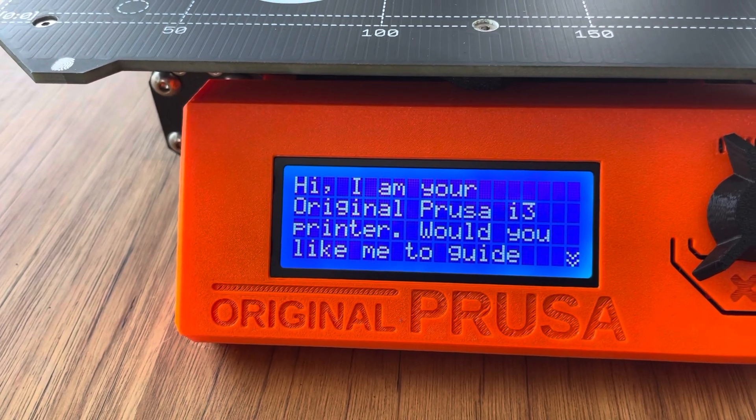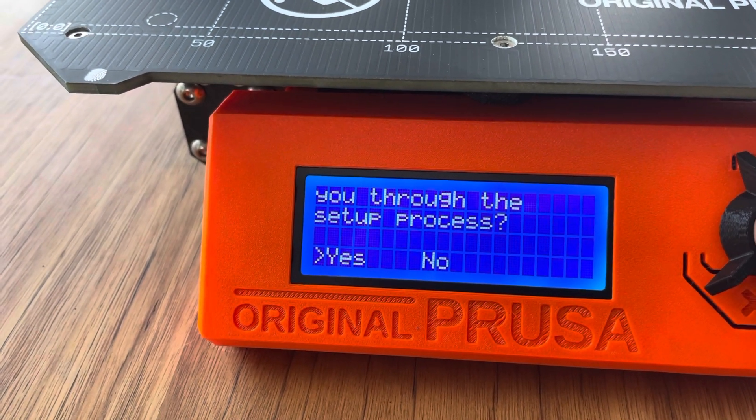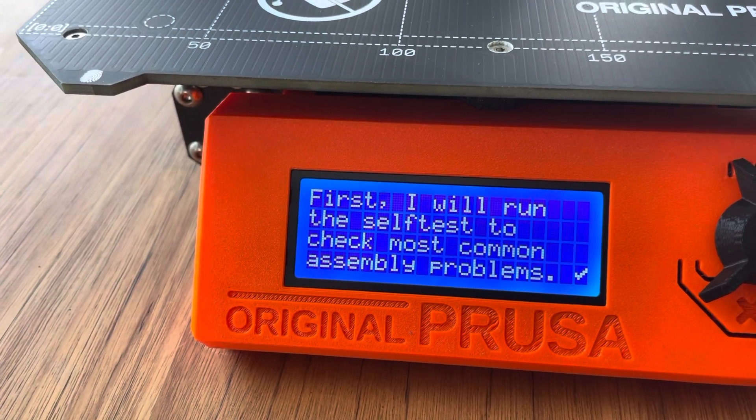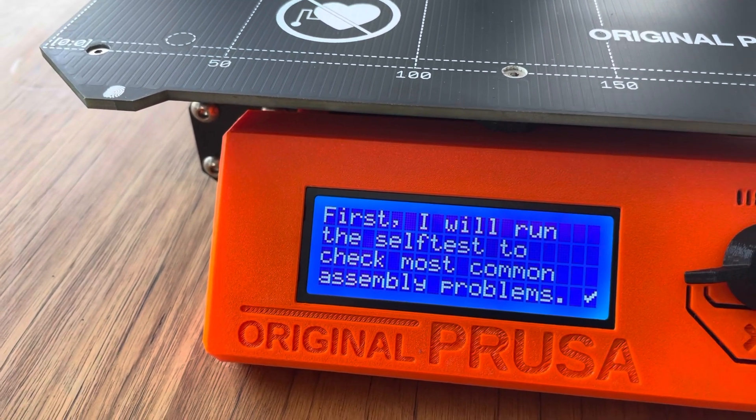Hi, I'm your original Prusa i3 printer. Would you like to see the walkthrough setup process? Yes, I would. And the self-test of the most common assembly problems. Alright, sounds good.